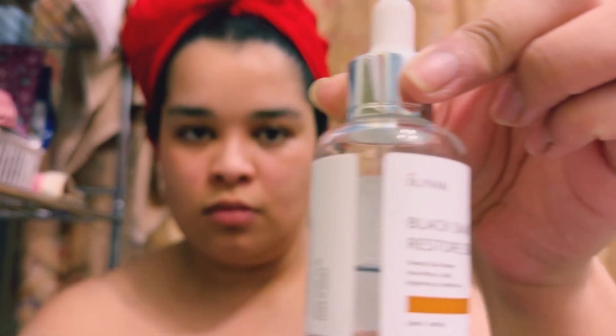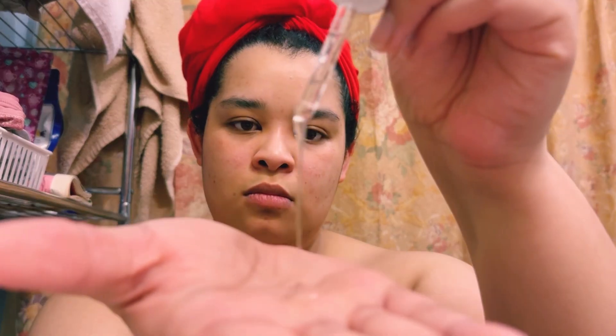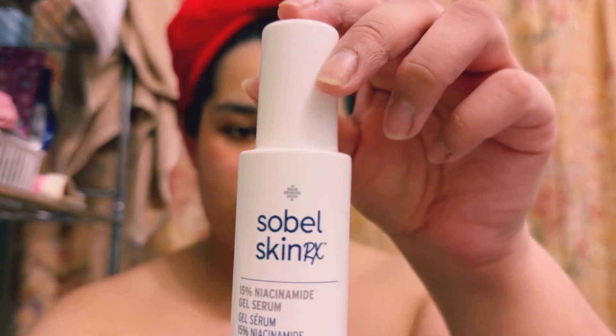We start off with a Balazs Nail Restore Serum. This is the lightest serum I'm going to apply to my face first. Only one drop of dropper onto my face as well as the neck. It's more of a water consistency, but not too much because the next one is a Niacinamide Gel Serum.